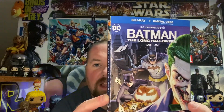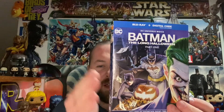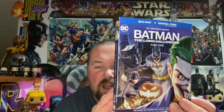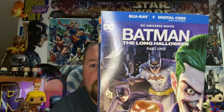That is Batman: The Long Halloween Part One. I am super pumped for this movie — this is one of my favorite Batman comic book storylines being adapted into this animated movie universe, and this is in the new universe that started with Superman: Man of Tomorrow. We got our Blu-ray and digital copy right here.